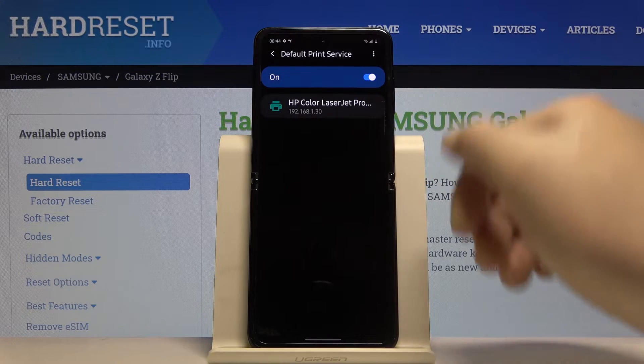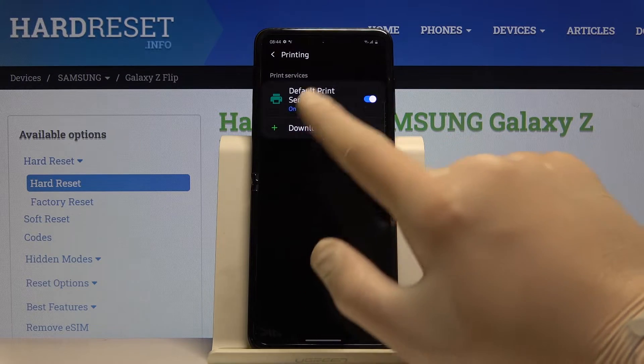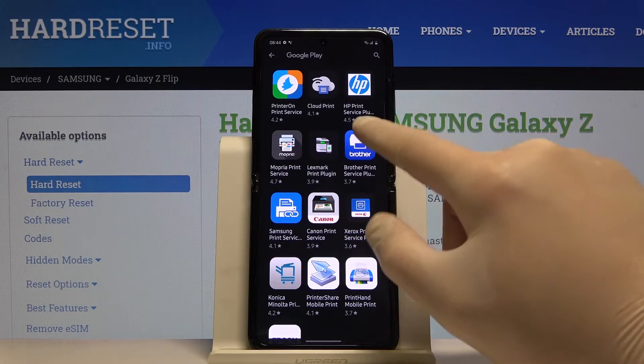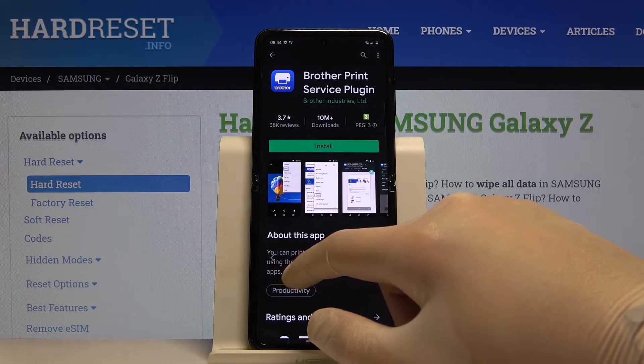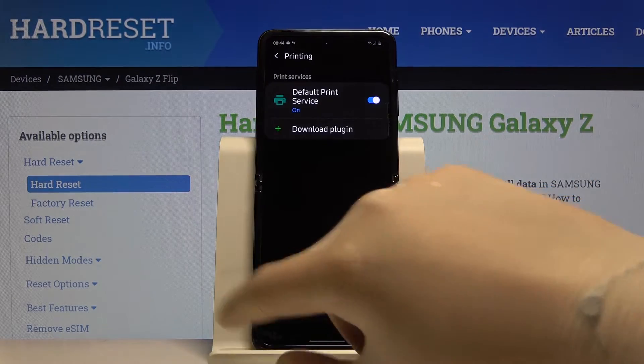In our office you can find the HP Color LaserJet, so we can connect to this one. But if you have any problem, click on Download Plug-in. For example, if you are using a Brother printer, you have to go for this plug-in and get it from the Google Play Store, and then everything will be working.